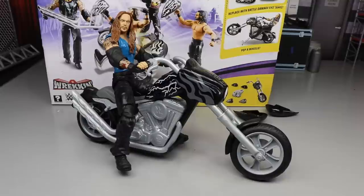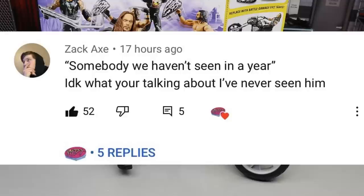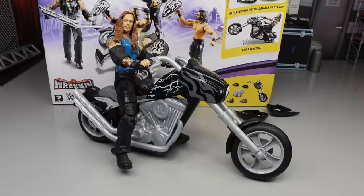That's going to do it for our review on the Wrecking Slam Cycle from Mattel. You can grab it at Walmart and Target — check now because if it hit my area it's probably near you too. Our random shoutout goes to Zach Axe, who left a clever comment on our last video referencing what I said about Cena in our Royal Rumble fantasy booking video. Shoutout to Zach Axe — if you'd like a random shoutout, leave a comment and subscribe with notifications on.